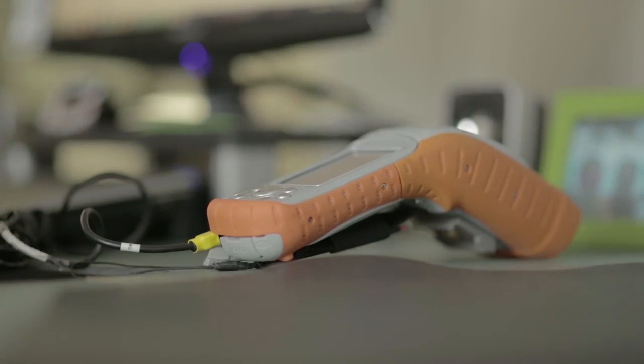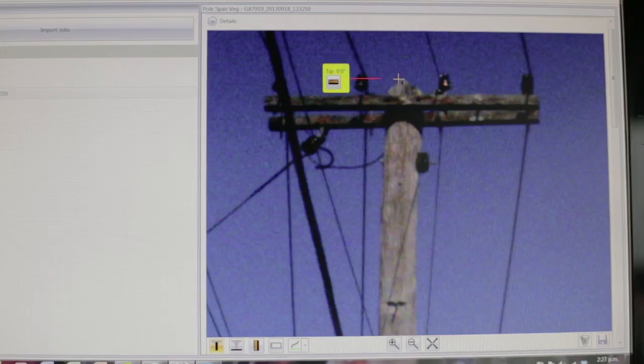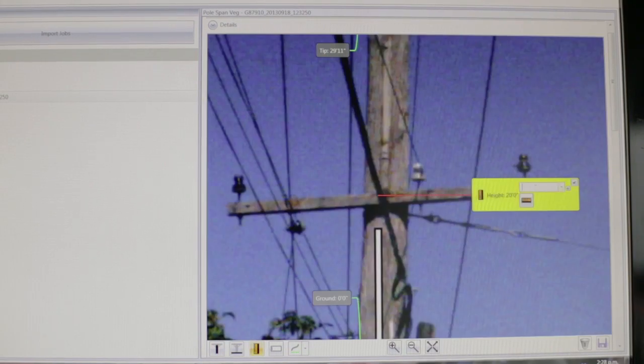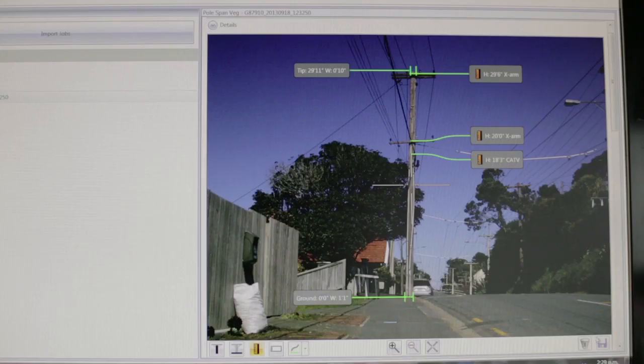We download the data using our measurement software. We display the pole photo we took earlier. We now mark the tip of the pole and then the base. We can then measure the attachment heights and the width of the pole at a given attachment height, as shown here.